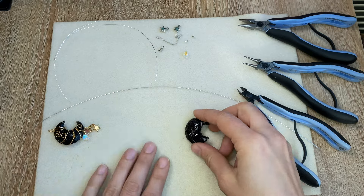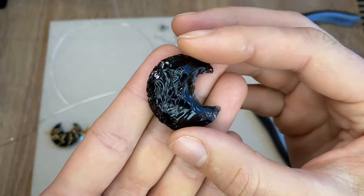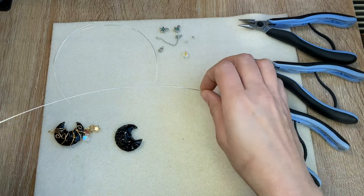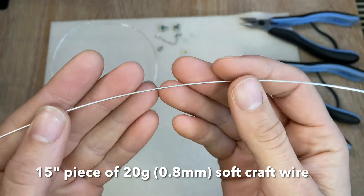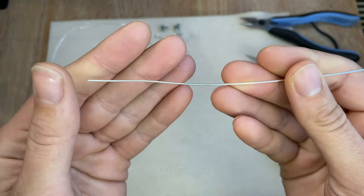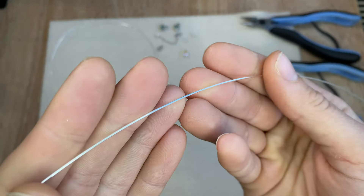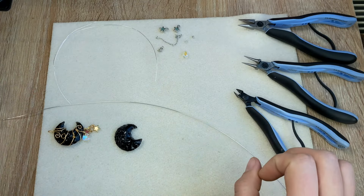For this tutorial, you will need an obsidian carved moon or something similar. You will need a 15-inch piece of 20-gauge wire, or 0.8 millimeter wire. I use dead soft wire — this is in silver. You can use copper, brass, or plated wires, anything you want. I would just stay away from stainless steel or hard wires.